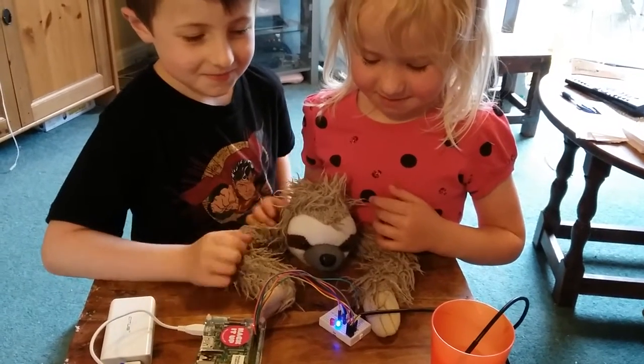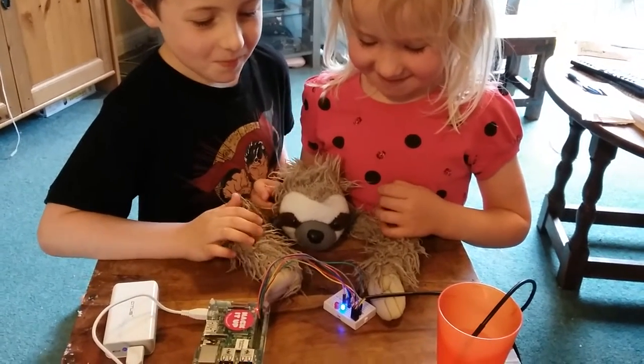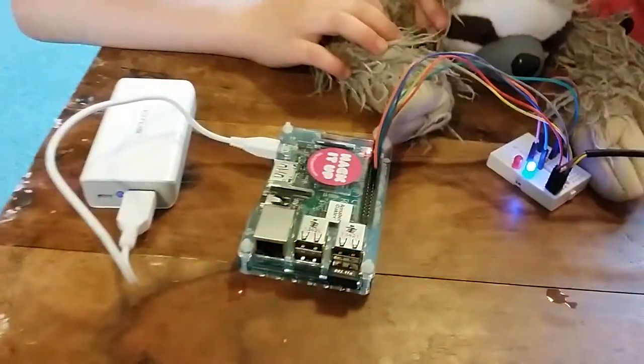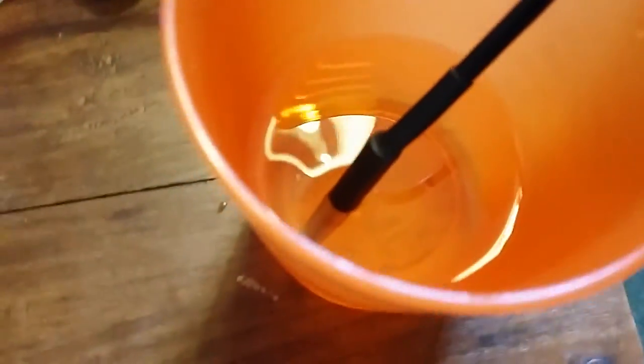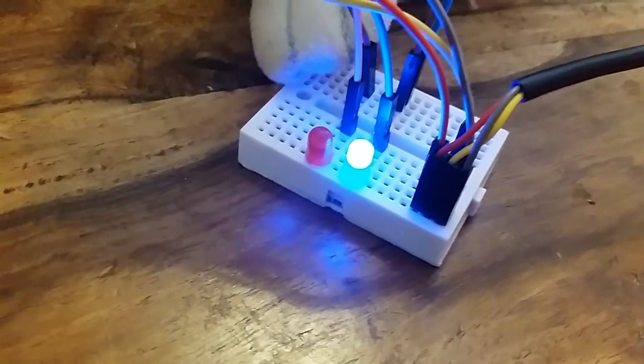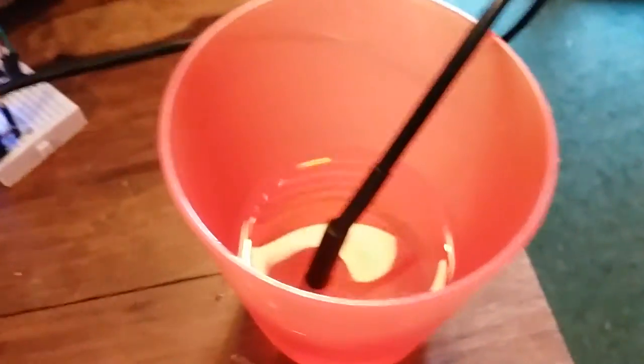Here we are with Jacob and Beatrice and Stan, doing an experiment with a Raspberry Pi computer and a waterproof temperature sensor that's in some cold water. We also have two light bulbs and a breadboard that you can plug all kinds of things into. When the sensor is in the cold water, the blue light is on.